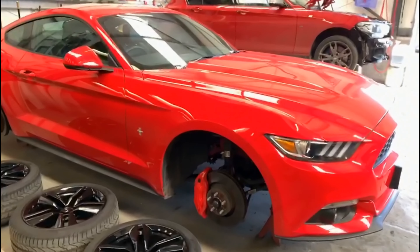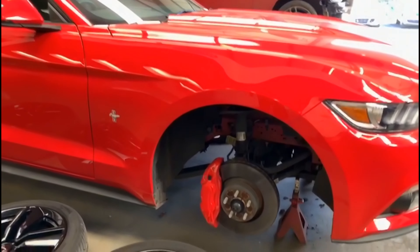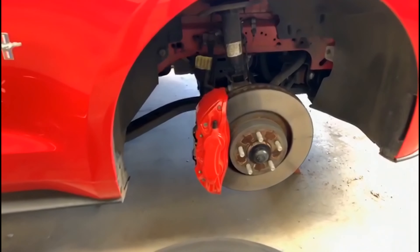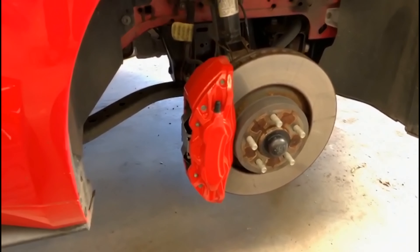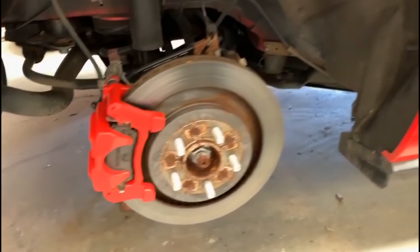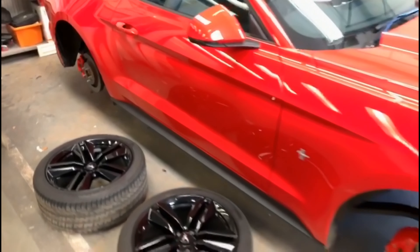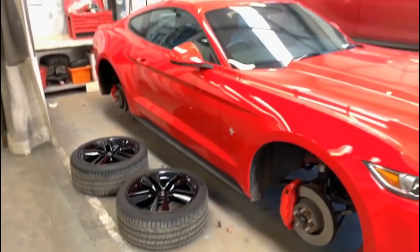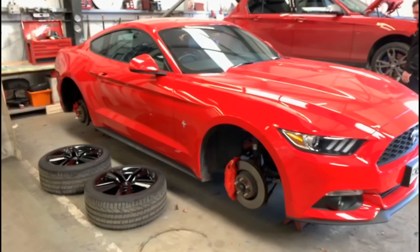We're back with the Mustang now, having its calipers prepped and painted in red heat-resistant paint. We've now found out that they're ready to have the stickers put on. Let's give you a little look at them — they've all been painted in the red heat-resistant paint, and are now ready to have the Mustang logos put on the front.